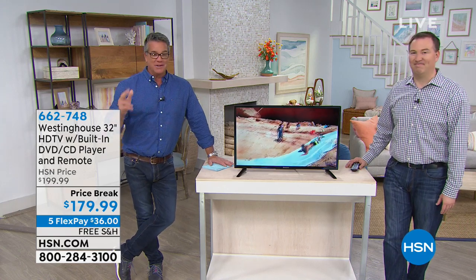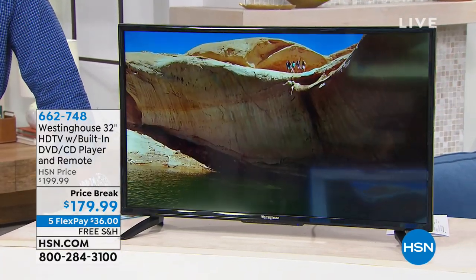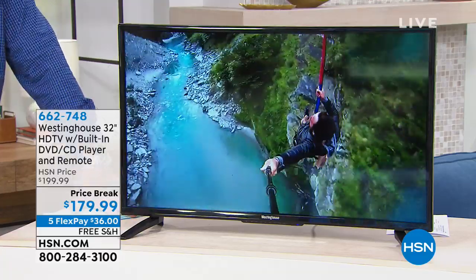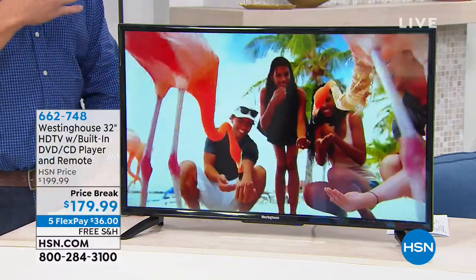They usually don't do both when they discount the product. So what is this? It is the perfect extra TV. It can be your main TV, but the way I look at it, it's like if you need to get a TV for your kids, a gaming TV. Like my son, he has one of these 32-inch TVs in his room. It's his Xbox TV.